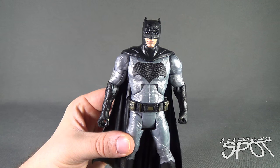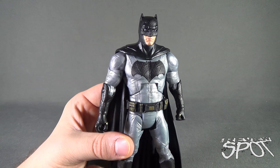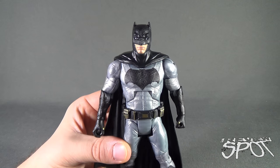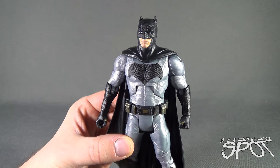Today's Toy Spot, we were having a look at the DC Comics Multiverse Batman v Superman — looking today at Batman. Stay tuned, guys; Spot's going to have more Toy Spots heading your way. As always, thanks for watching.